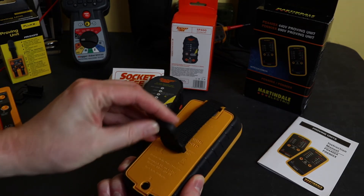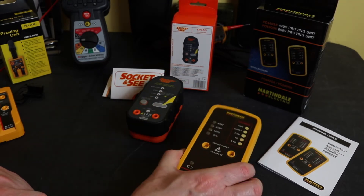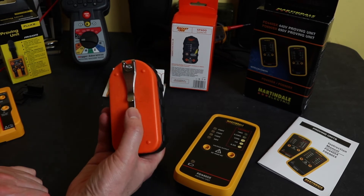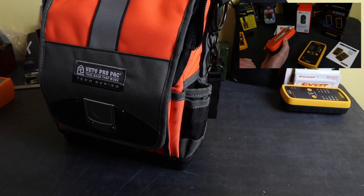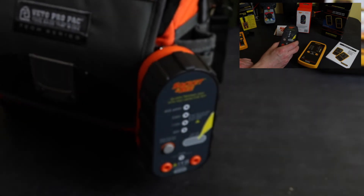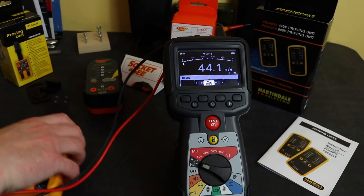The Martindale does come with a magnet and a velcro strap, similar to the Fluke one, whereas the Socket & C doesn't come with any accessories at all. I have installed a belt clip on the back of it myself, onto the battery case, so I can clip it back into the Veto bags.